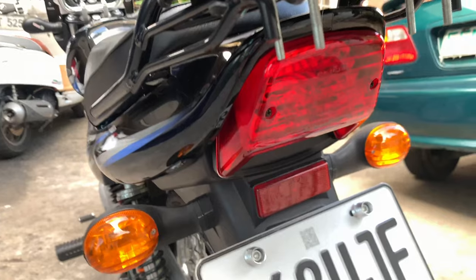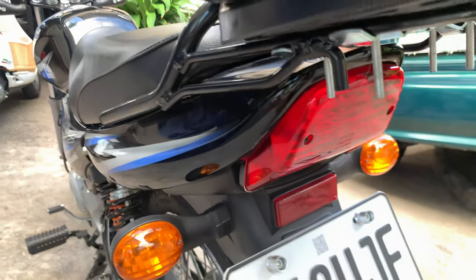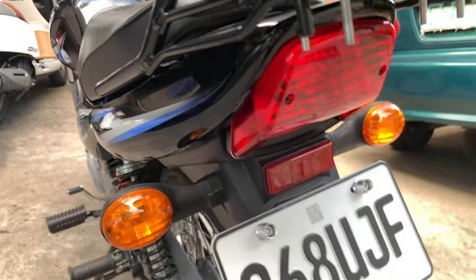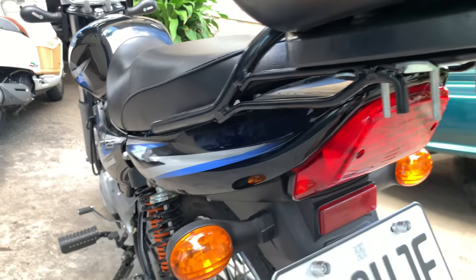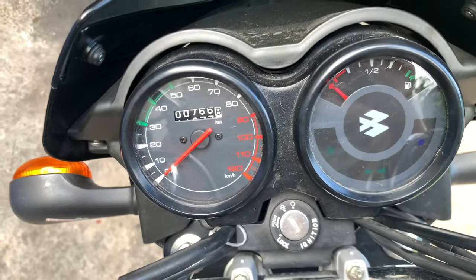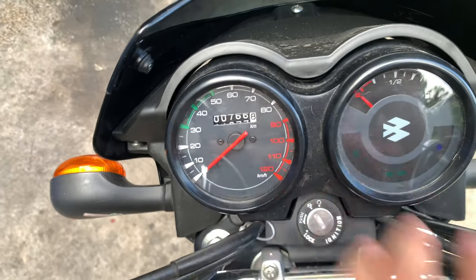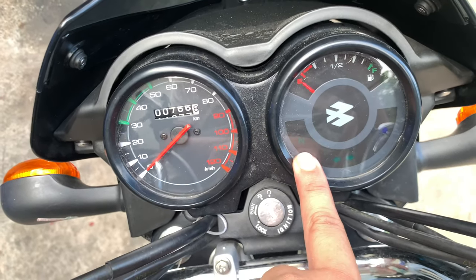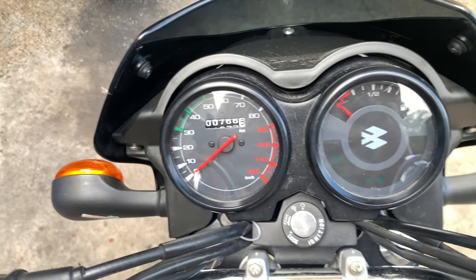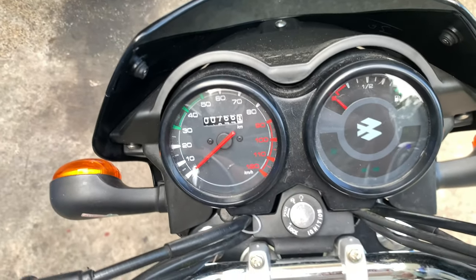There's no LED stuff here. Pero if itcha-chop nyo naman to, if may plano kayong gawing scrambler or any build na gusto nyo, syempre tatanggalin nyo na yan. Sa gauges naman, pretty standard — you got your fuel gauge, your odometer, your speedometer. Pretty basic. Meron lang itong neutral indicator, light indicator, and high beam indicator. Wala na itong mga trip A, trip B, fuel consumption meter. You got the basic, goods na goods yan.